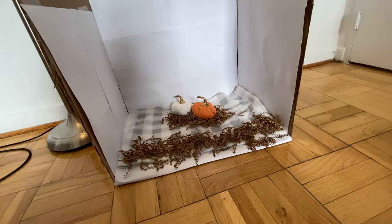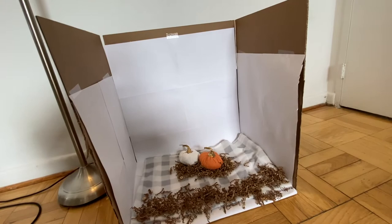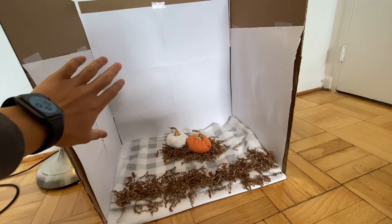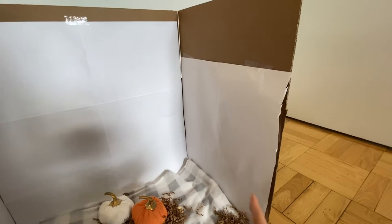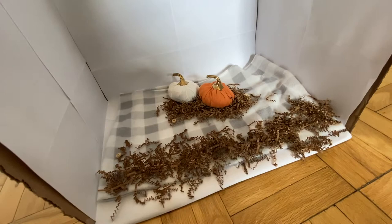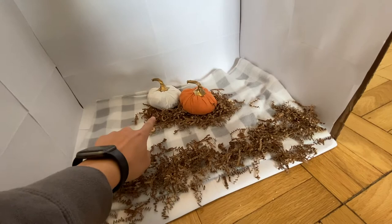Today we are making a rat photoshoot area. I took a cardboard box from Home Depot, cut off one of the faces, and taped white paper to the outsides — just standard pieces of printer paper next to each other. You can see the lines, but those will be easy to get rid of in post-production. We have our fleece liner, some dollar store paper confetti, and two little pumpkins for an autumn/Halloween theme — those were just a dollar from Target.